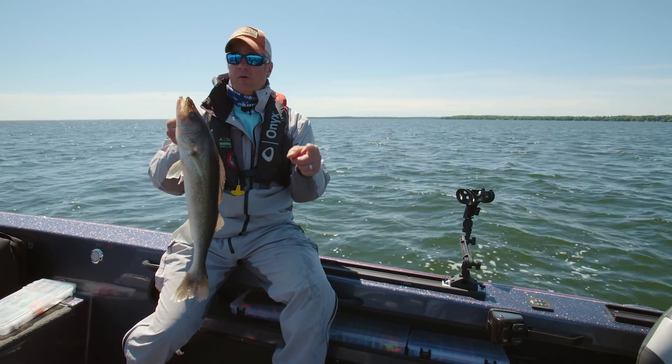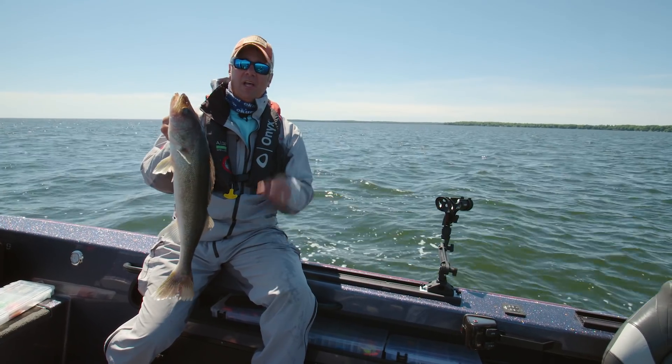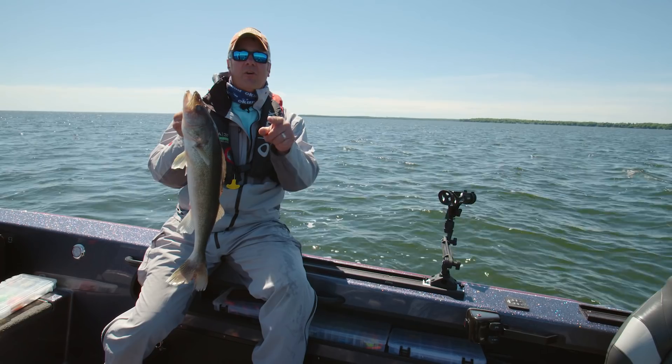Today on Go Angling, we're in central Minnesota and we're using one of our favorite mid-summer walleye presentations: lead core and small cranks. If you want to know how to add this to your arsenal, stick around, we'll show you how.